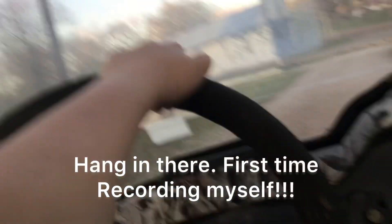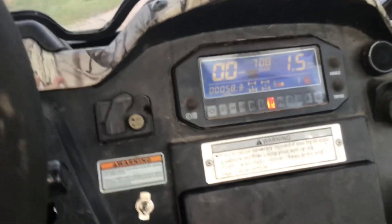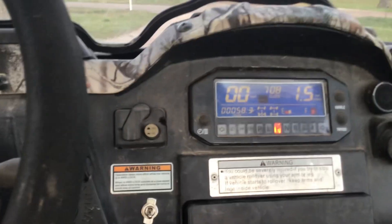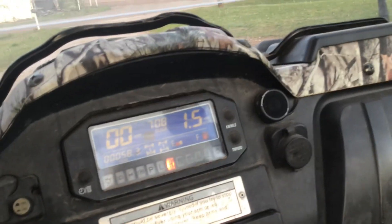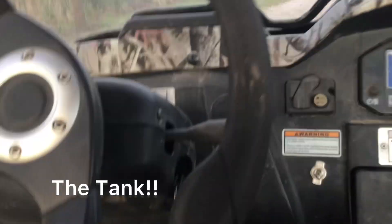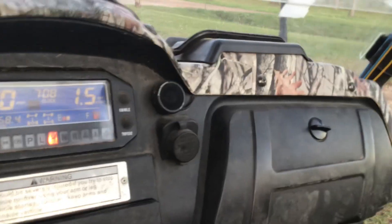I'm gonna try to drive this thing one-handed. I really wanted to make this video just so y'all can see how crazy this thing is. This thing right here — I call it a tank. Alright, let's go.